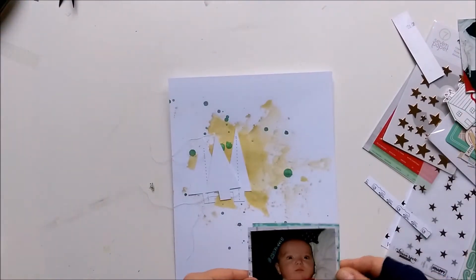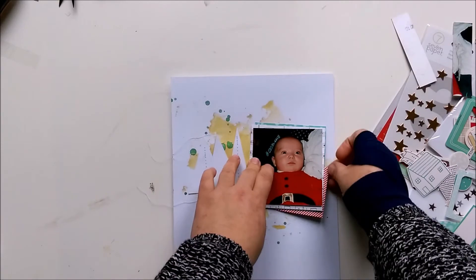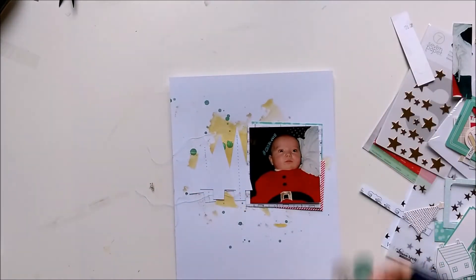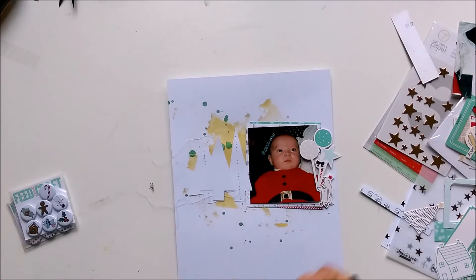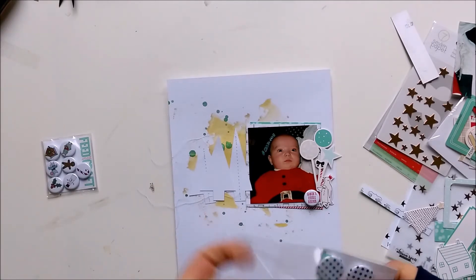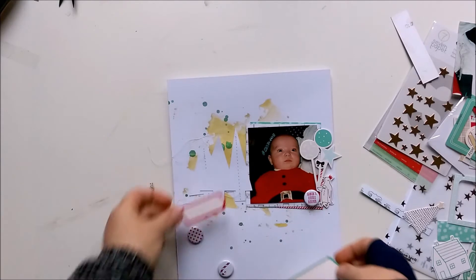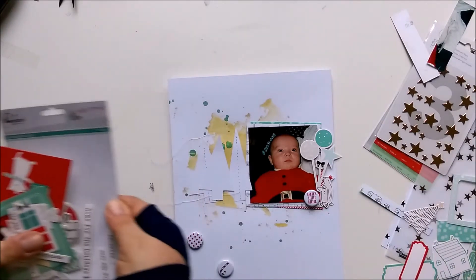The middle one I want to pop up with dimension pads. Here I'm grabbing some things from the ephemera die-cut pack from the Pink Fresh Studio collection. I really love the little penguins with the balloons. Now I'm grabbing some flares from Feed Your Craft - the first one says Santa's Little Helper. I wanted a few more on the page but they didn't make it. One has red tiny stars on it and the other one is a sugar cone.